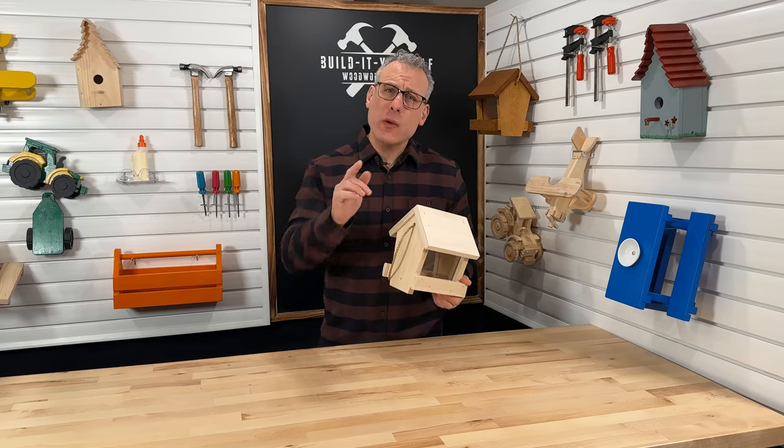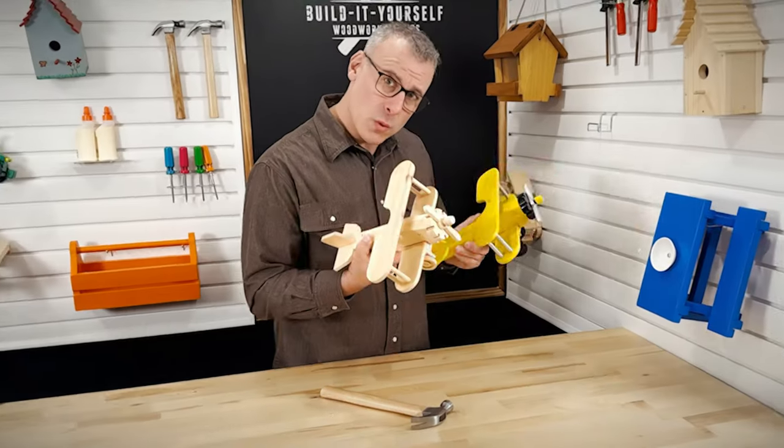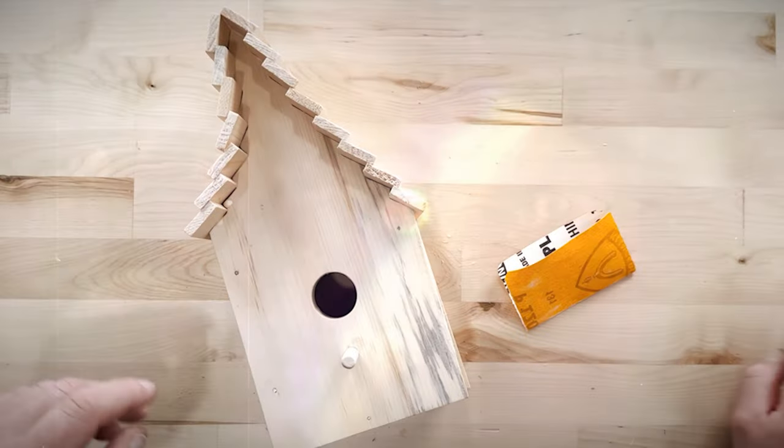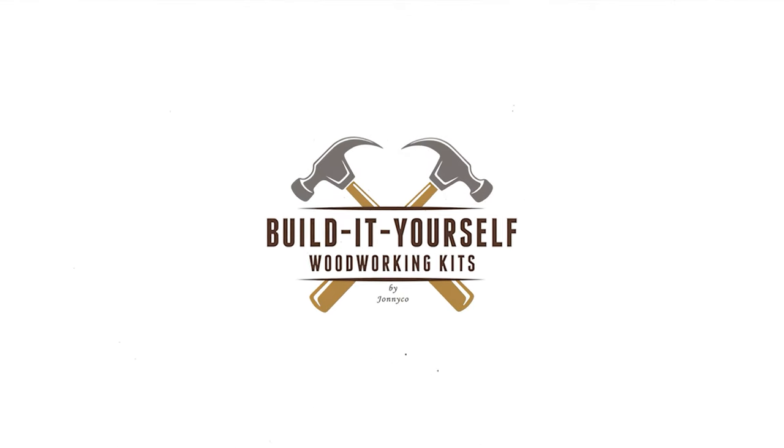Hi, everybody. Today, we will be building the Deluxe Bird Feeder. Hi, everyone. My name is John. Thank you so much for joining me. Today, we are going to be building the Deluxe Bird Feeder.